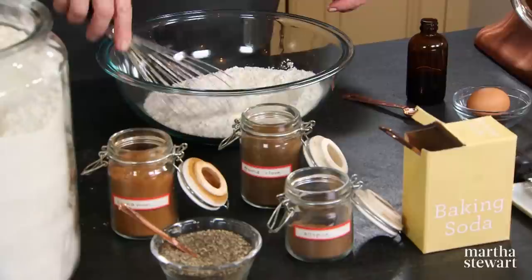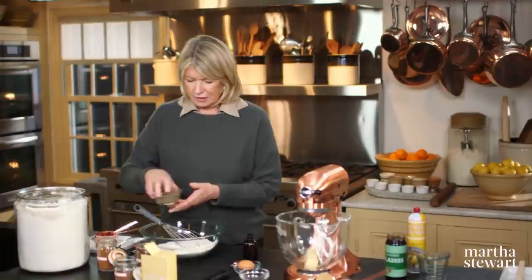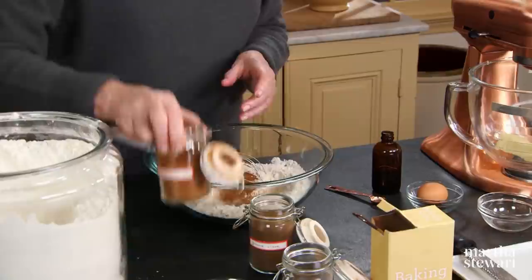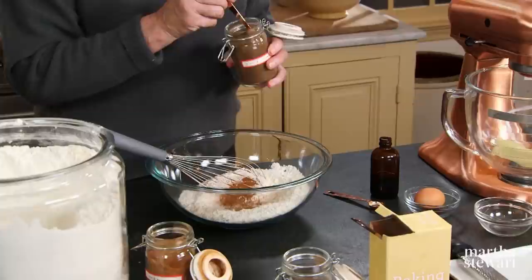And your spices: a quarter of a teaspoon of freshly ground black pepper, three quarters of a teaspoon of fresh ground cinnamon — these are quarter teaspoon measures — and delicious ground cloves, a quarter of a teaspoon. Cloves are very strong, so use them sparingly.